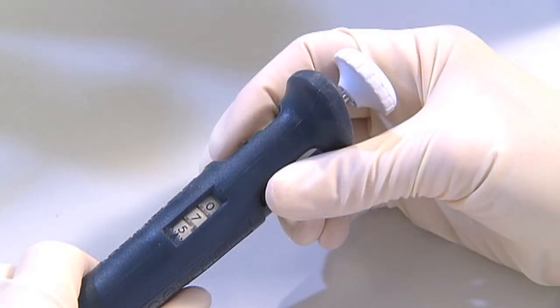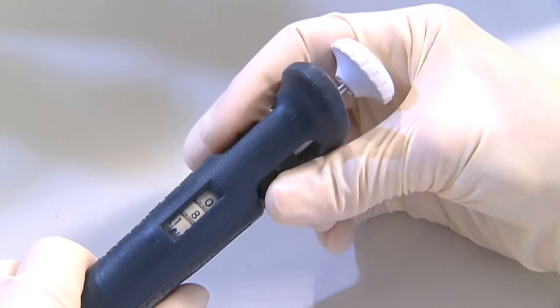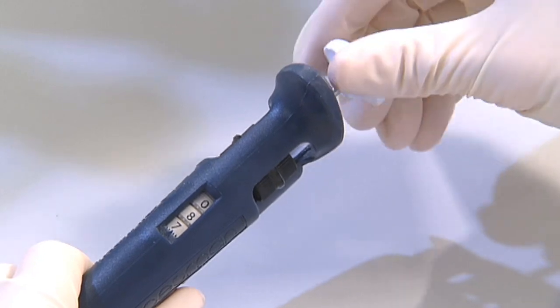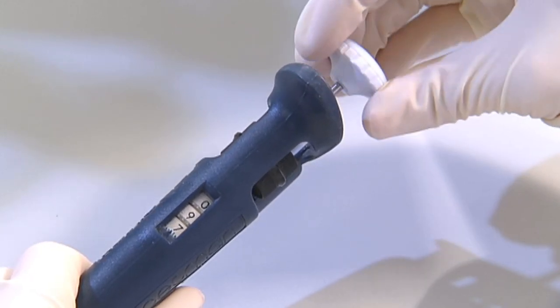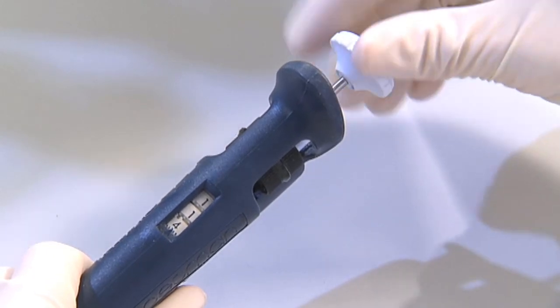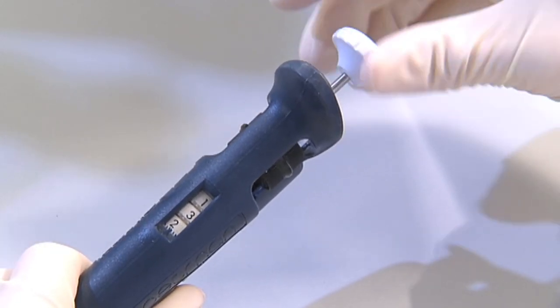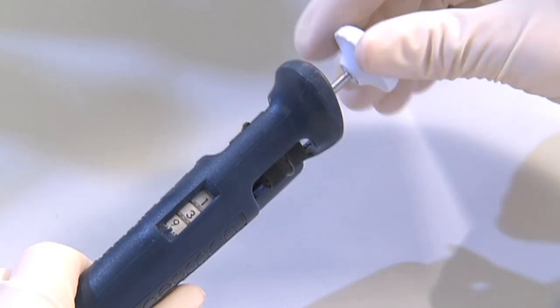Each pipette has a vertical row of three numbers visible in the body of the instrument. To set the volume you can use either the thumb wheel or, on newer models, the push button. This causes the three number dials to rotate and change the volume of liquid that will be taken up. The dial numbers indicate different volumes depending on which pipette is used.